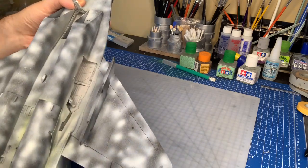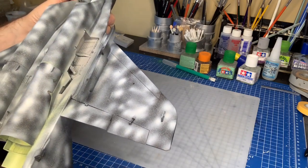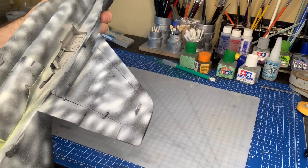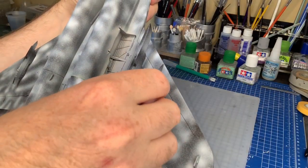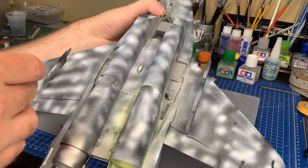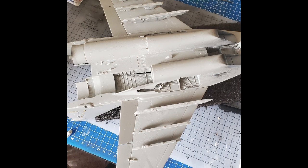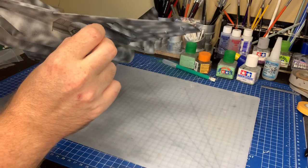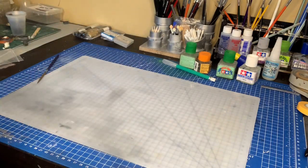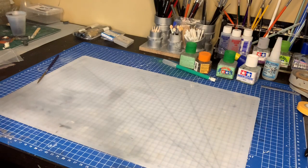You can pull these off and put them on — I did all six of them. They only go on one wing due to the polarity mix-up. See, they just stick right on with the magnets. They should hold the ordnance no problem — fingers crossed — because when you see the ordnance in a minute, some of them are pretty big. It makes it easier for painting and also if you want to change the ordnance around at a future date you can do that. So that's the pylons.